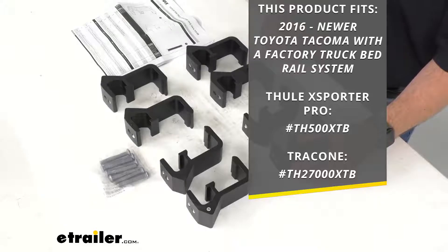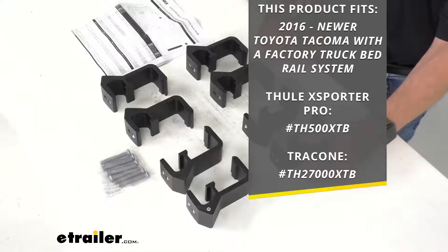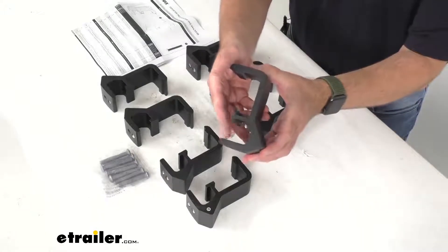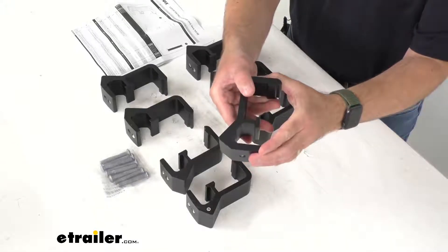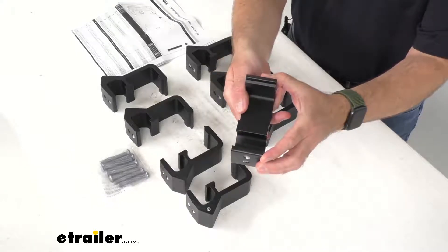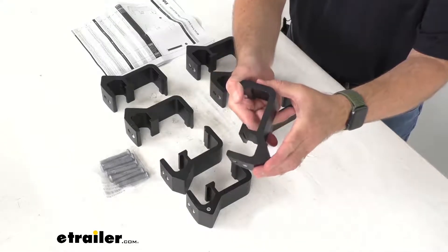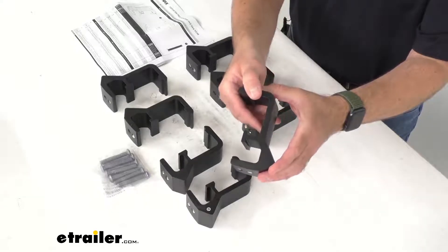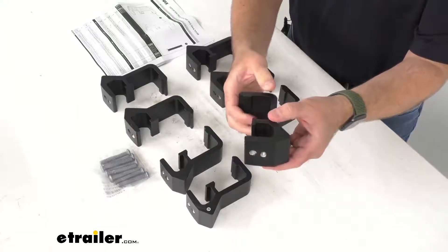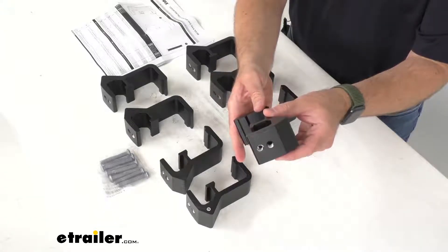On your screen I am also including our item numbers for the Xsporter Pro and TracONE for your reference. These clamps are going to replace the existing clamps on your Xsporter Pro and slide into your Xsporter Pro's base assemblies and into the tracks on your Tacoma bed rails. The secure lock clamp covers that are included with your Xsporter Pro are going to lock these clamps into your bed rails.